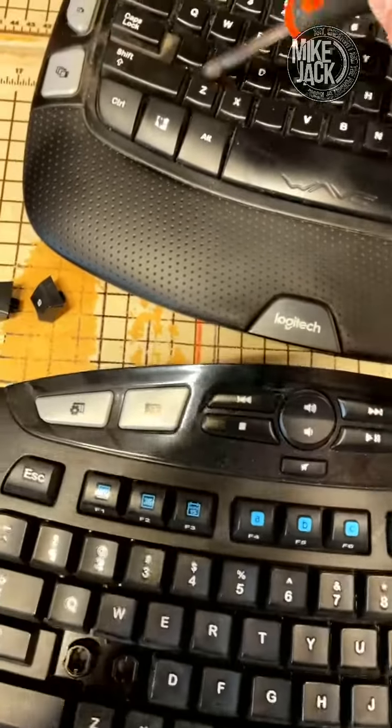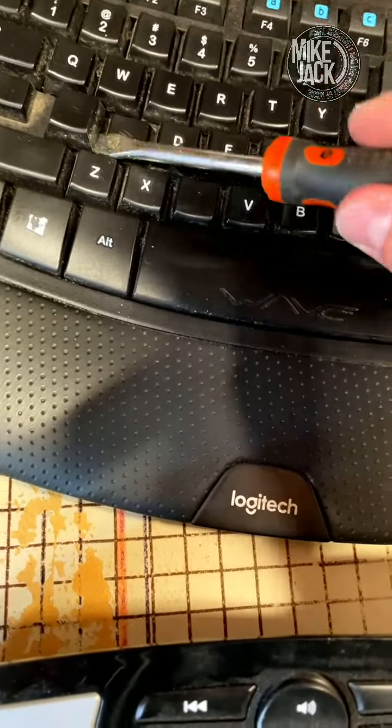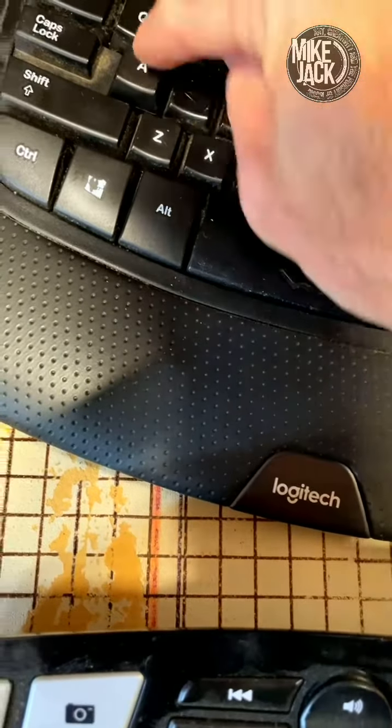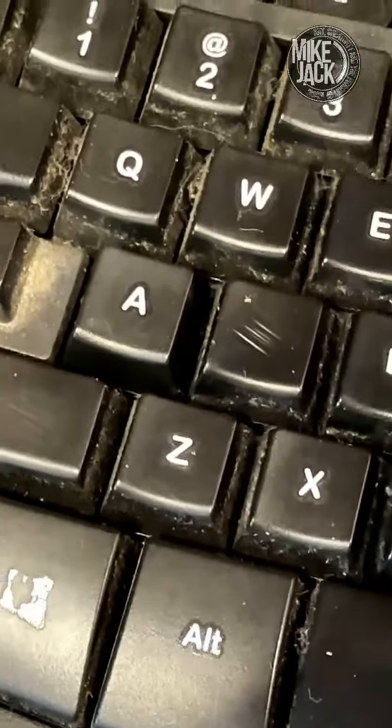So all you do is go to your other keyboard that's missing a letter, pop that key out, take this new one, stick it on there, and there you go. Done.